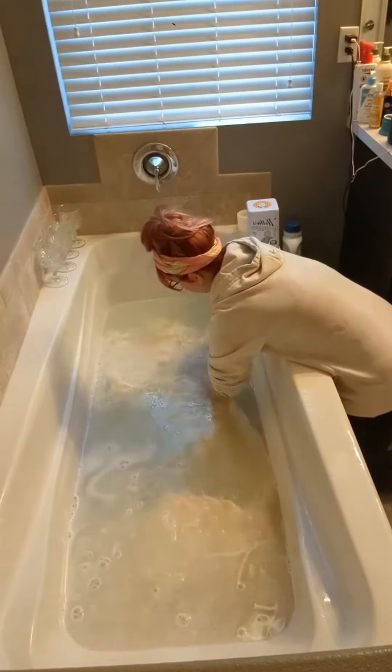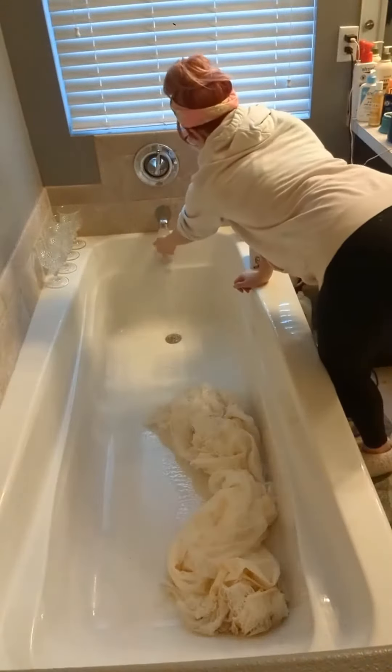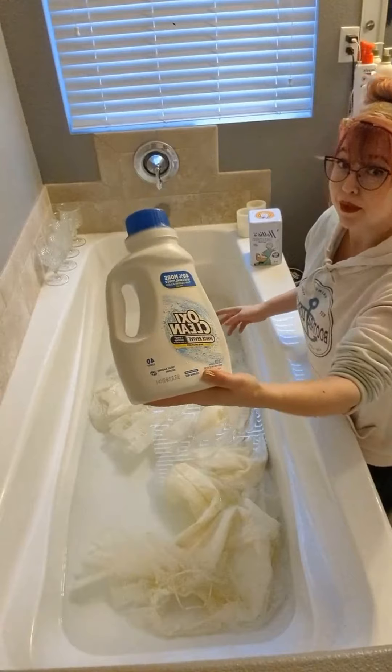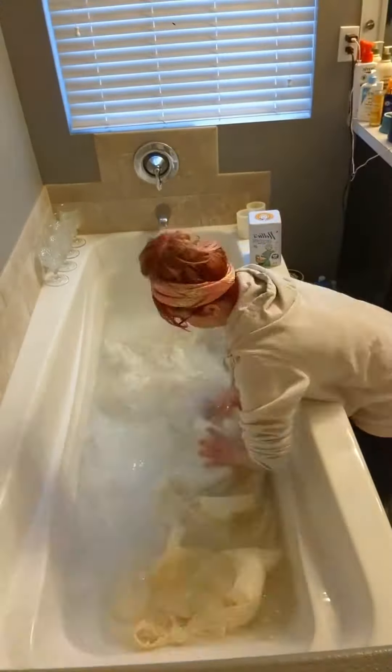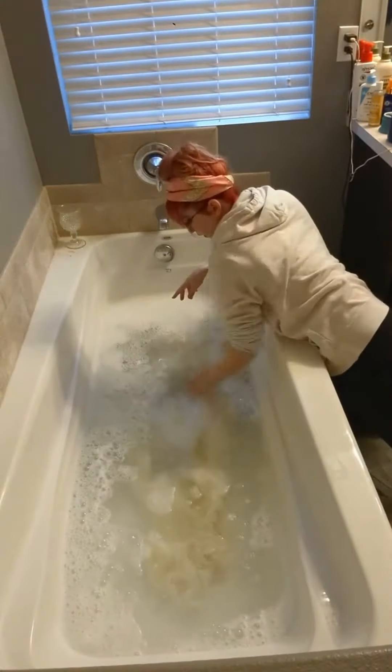it was down to scrubbing. I had to work carefully with all of this chiffon so that I didn't tear it. After about 30 minutes of this, I rinsed it out, and it was time for the next step. For this, I was using OxiClean's White Revive. For dresses with a lot of yellowing, I like to do this step and then let it soak — hence why I use those wine glasses.